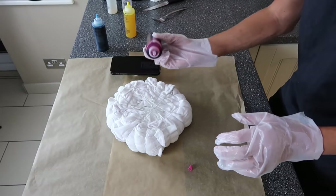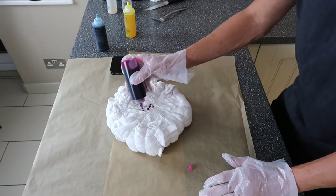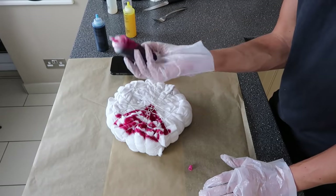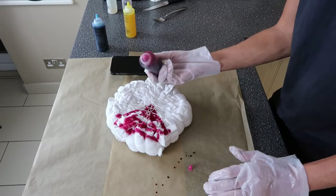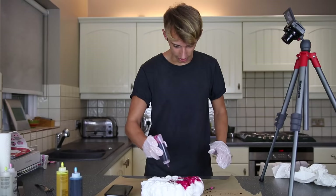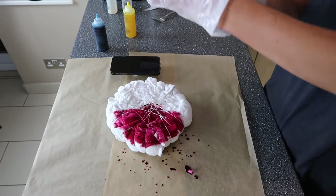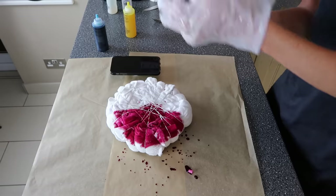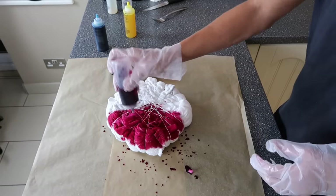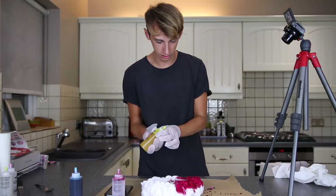Here we go. I forgot what he said — I think he said start in the middle. I'm going to just go here. This is scary. This has gone everywhere. The pressure! We're just going to go with it. We've got to be careful because we need to use about half — we've got to use this on the other side as well. Obviously it will soak through. I'd say that is enough for that. Now we're going to go for the yellow, which is going to go right here.